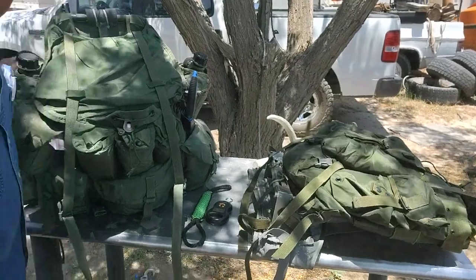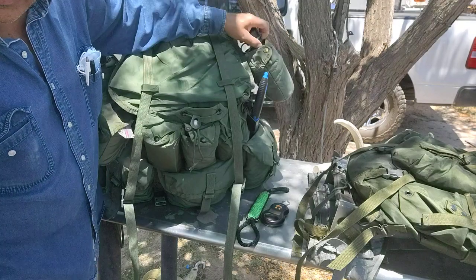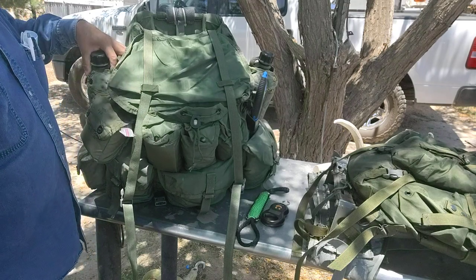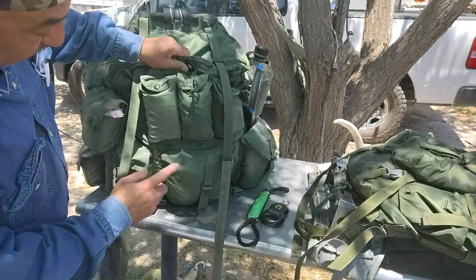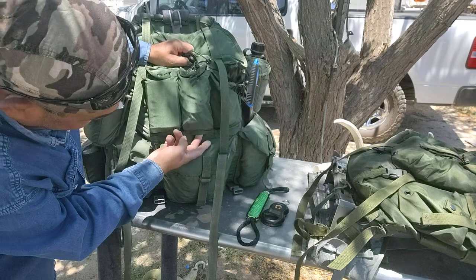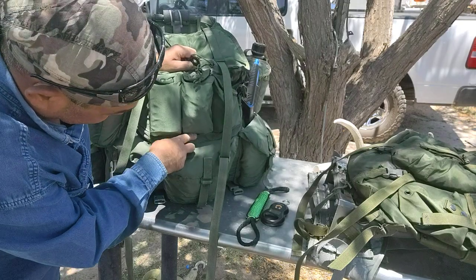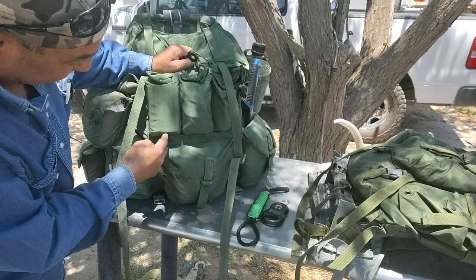I have two one-quart canteens on each side. I also have one two-quart collapsible canteen you can mount on the side as well. There's one more mod I want to do — down here at the bottom there are some drain holes, and I want to seal them. I'm going to borrow my mom's sewing machine and sew the three little pockets on the large Alice pack.